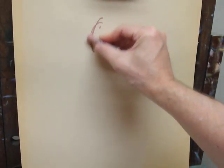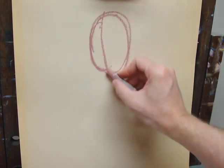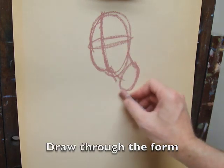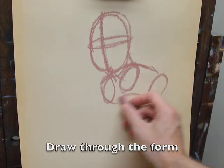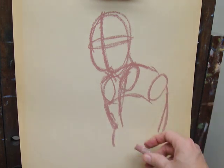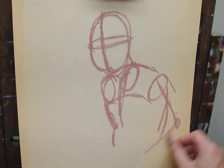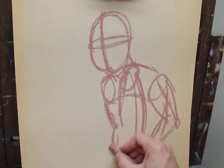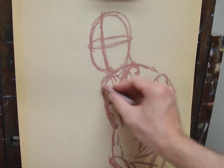If you want to read more about how this technique applies to the landscape, look at my blog. I'm going to be drawing with a technique known as construction, which is basically where you search out the features of the head and draw through the form. This is a useful technique to get a nice structure to your figures — you can draw things like the spine and the pelvis when looking at the model.